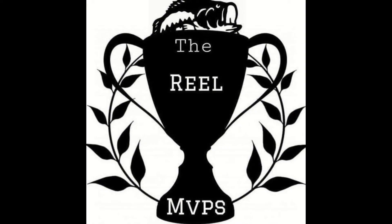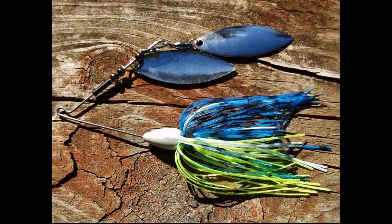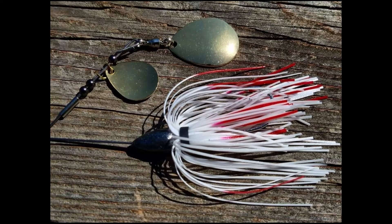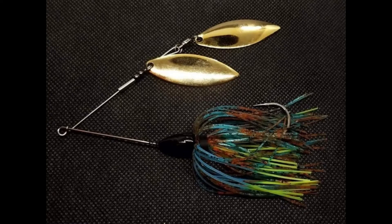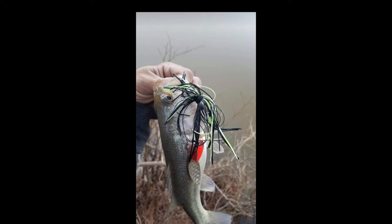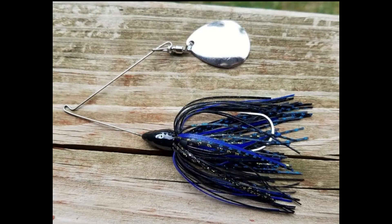Let's go over blade choices. I like Double Colorado, Double Willow, Tandem, and Single Colorado. On my Double Colorado, I like Silver and Gold blades. On my Double Willow, Silver, Gold, and a combination of both. Tandem: Silver, a combo of both Gold and Silver, and I like a Red Front blade with a Back Silver blade. Single Colorado, I like Gold and Silver blades.